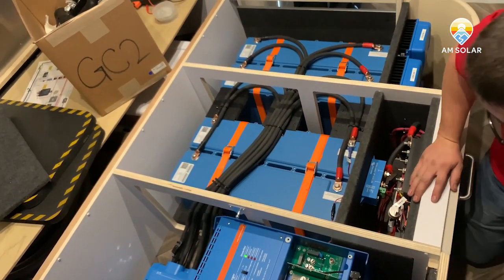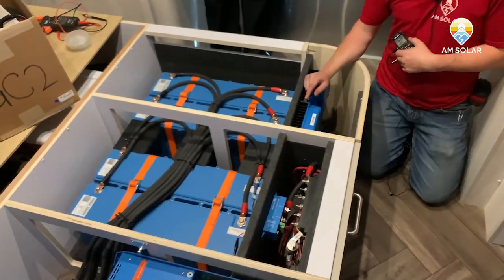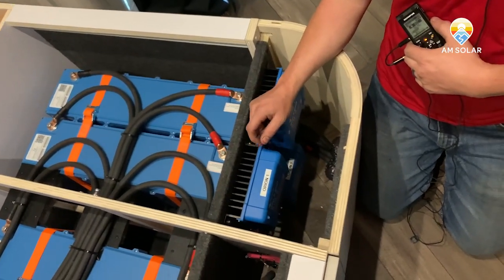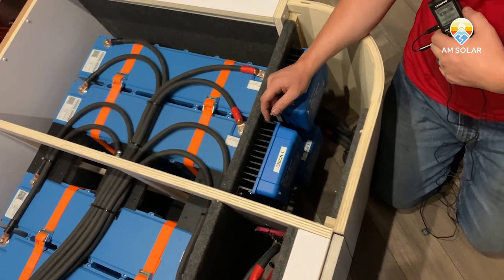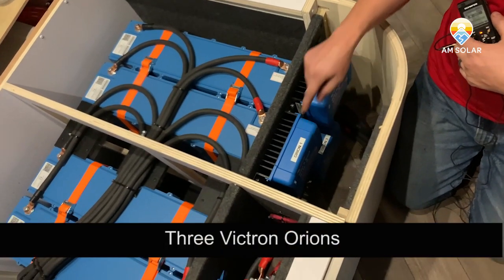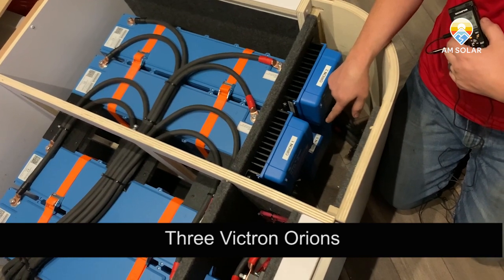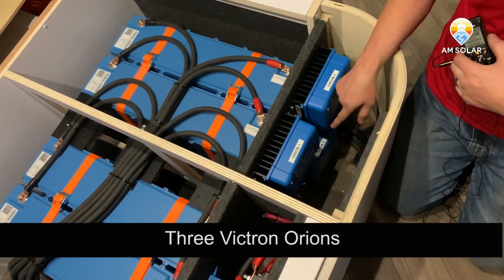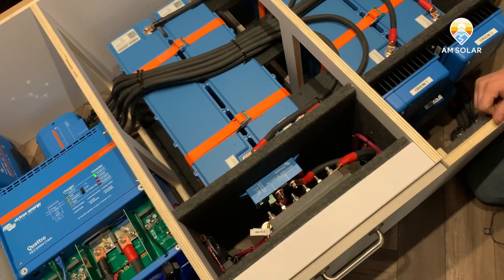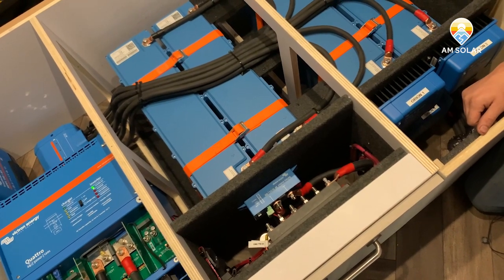This part over here is slightly more complicated. We've attached Anderson plugs coming from this customer's secondary alternator to the trailer. There are three Orions, each one charging at 15 amps each. They're controlled by the BMS and the battery protect unit, so they know when to come on or not.